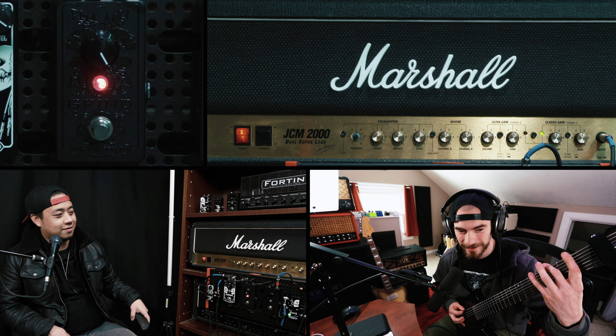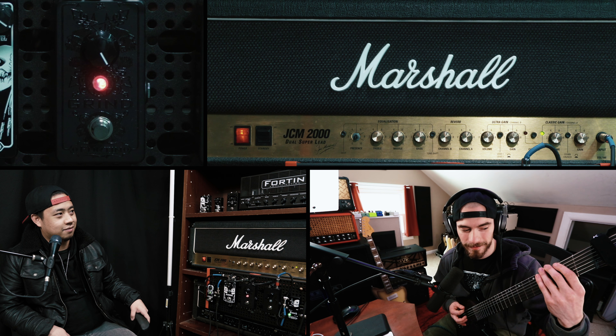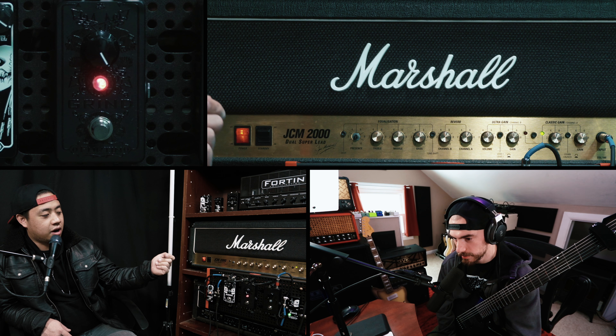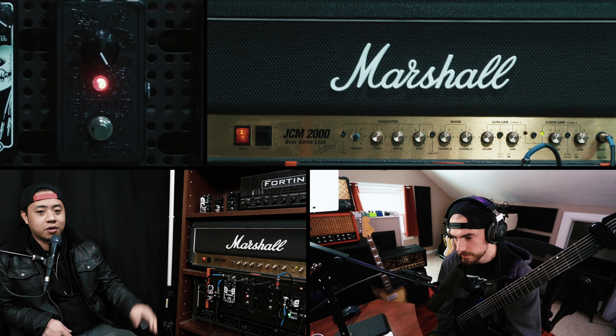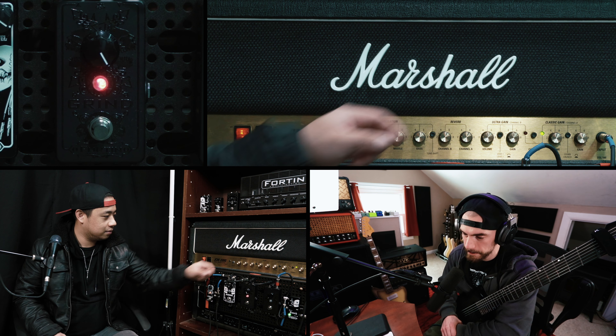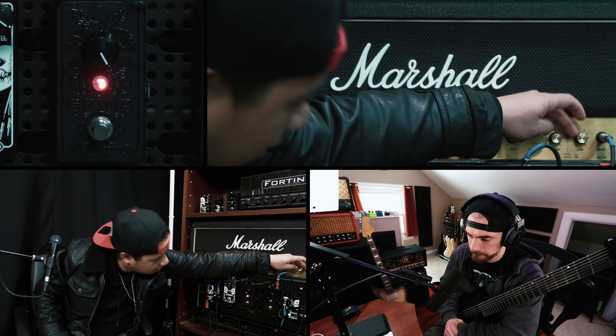So first things first — the first thing I like to do with all the Fortin products is step on them and turn them up all the way. It doesn't matter — grind, 33, hex drive — for the most part I put it all the way up, and that's my favorite thing in the world. So right now I think I need more amp gain. I don't know anything about the JCM at all — am I on a clean channel? Am I on a crunch channel? It's the classic gain with the crunch on and it's at about 12 o'clock.